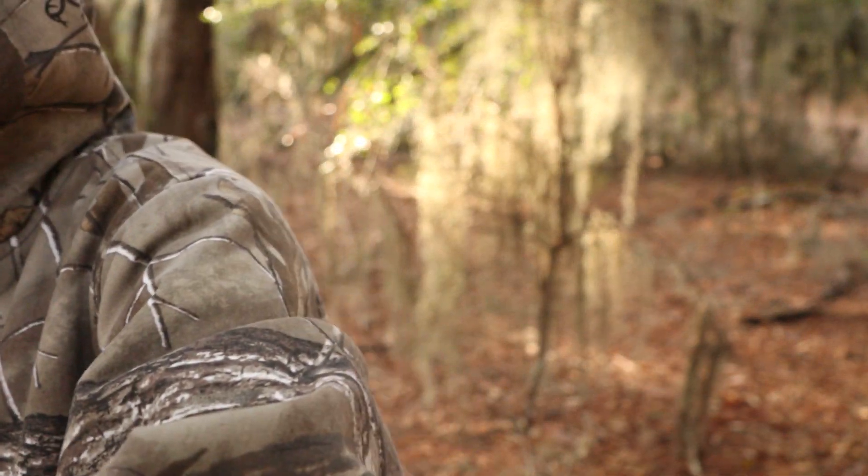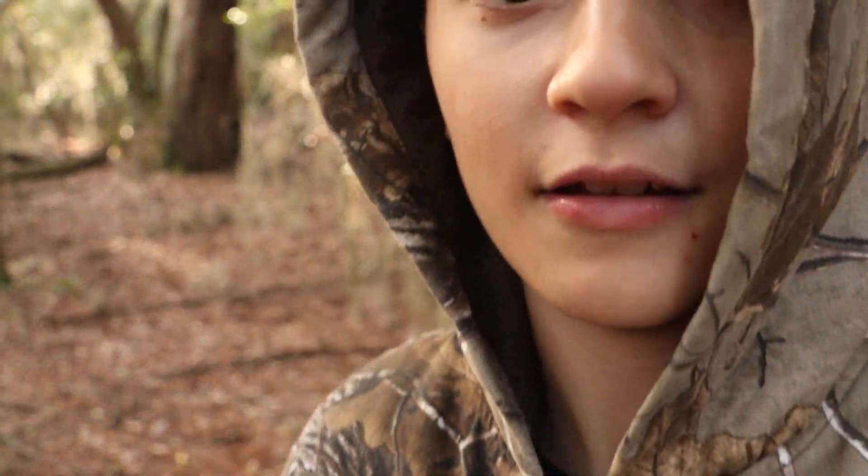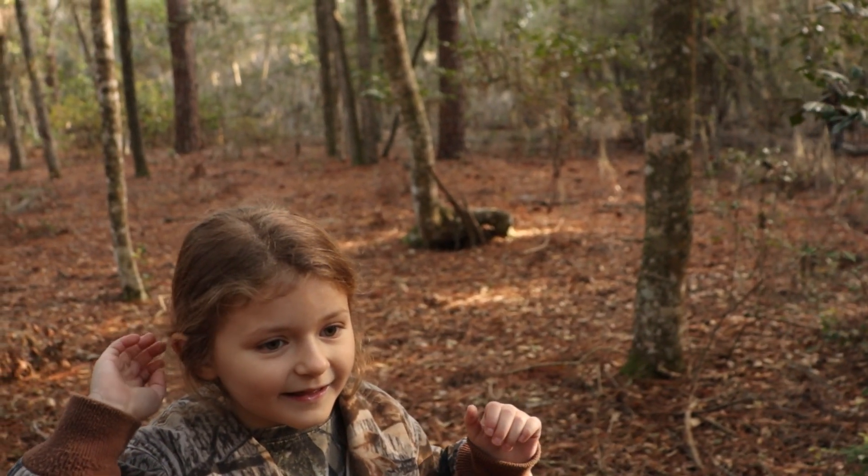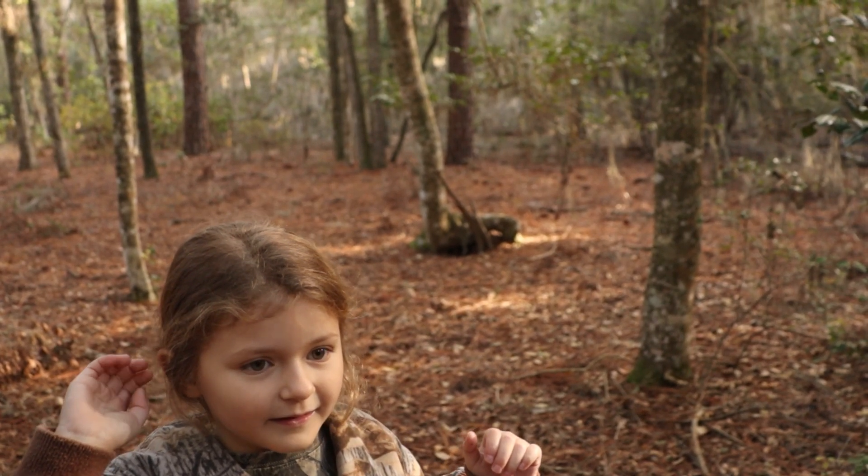Got him. I'll give it to Daddy. Scary cat. Is he dead? Yes, he's dead. He looks like a baby squirrel. It's not a baby — babies are much smaller than that. I've never seen a baby squirrel.